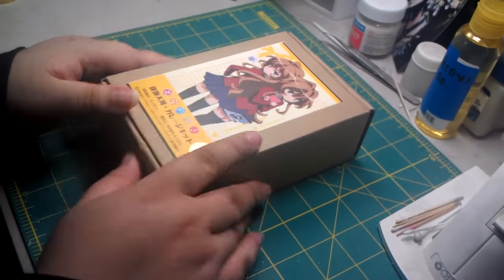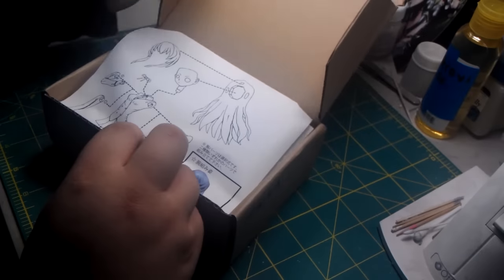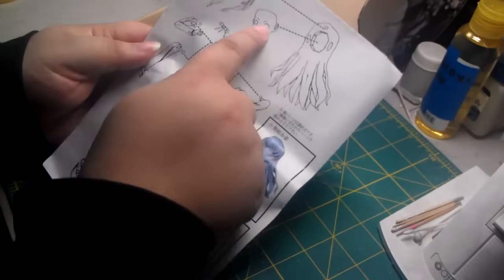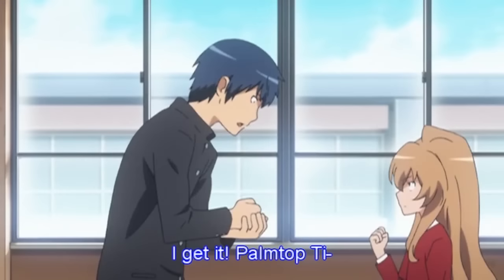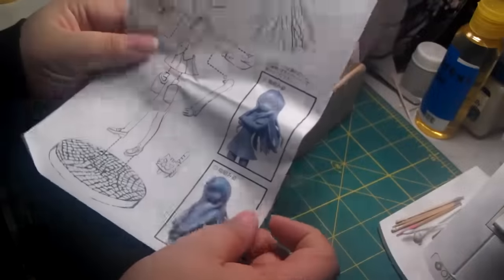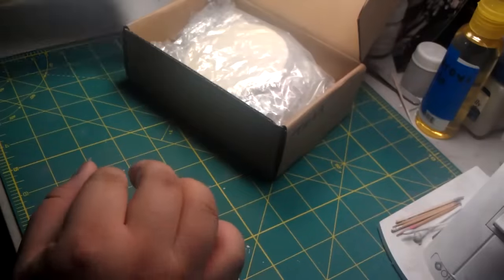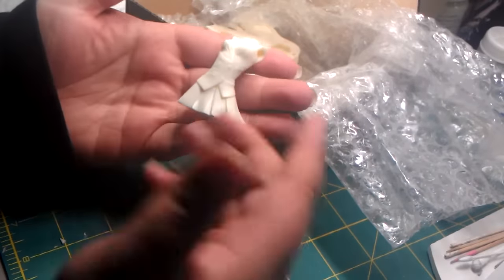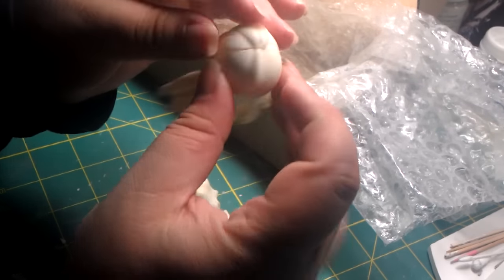Let's take this Aisaka Taiga kit. She's a 1/6 scale, but looking at it she's really small due to the character's nature — she's really short in the anime. So you will need to be careful when choosing your character as well. She has less than 20 parts, not too many places to mask. You can paint her skirt and mask it easily, same with the arms, her legs, and the hair, as it's just two pieces.